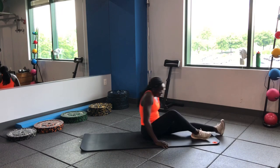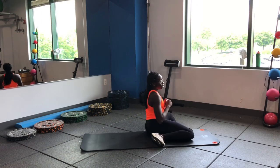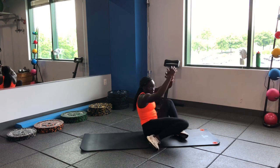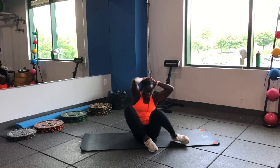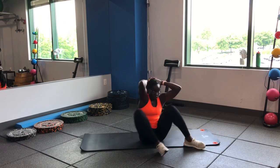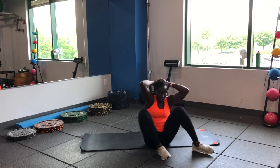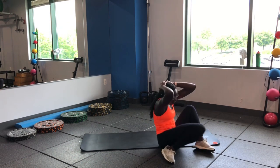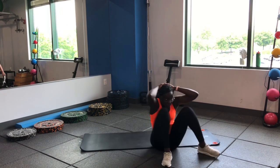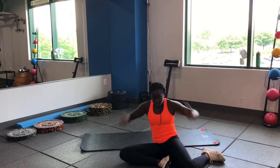90-90 on the hip rotations here. We're going to drop those knees side to side — at our 90-90 position or z-sit position. Drop those knees to the side, rotate them back the other way. Working on that hip control, hip mobility.